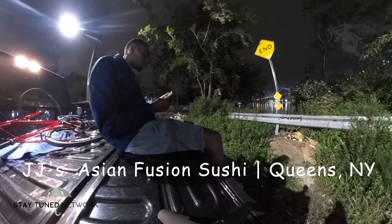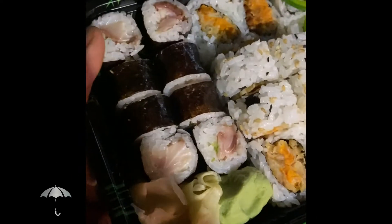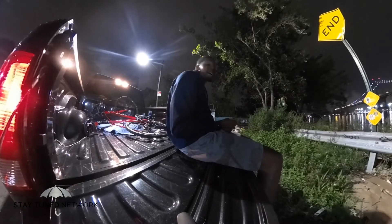JJ's Asian Fusion Sushi. I got the Yellowtail Scallion Roll, the Red Hot Yellowtail — suggestion by my man Matt — and the sweet potato and some crab dumplings.